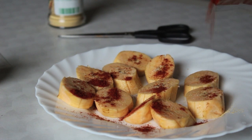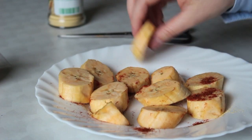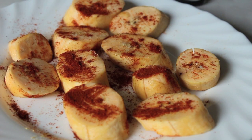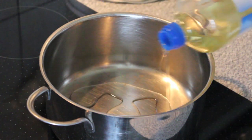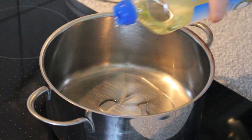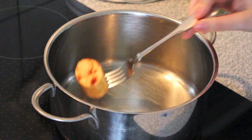Then you turn them around and do just the same to the other side, and then they should look something like this — but with less of the pepper powder of course. Then you add the oil to your pot, quite a bit as you can see, and wait till it's hot.